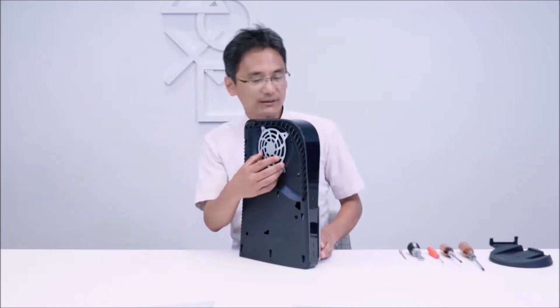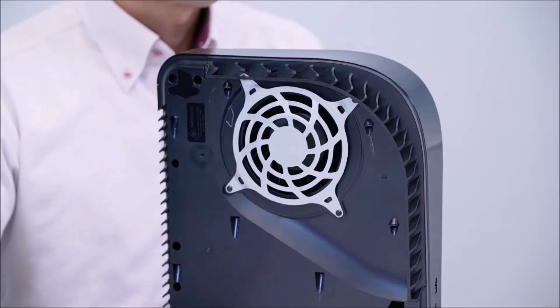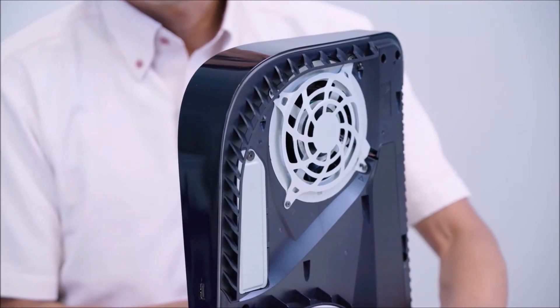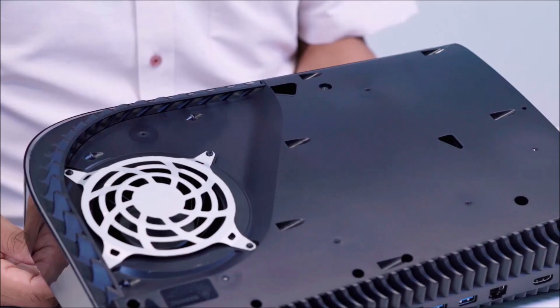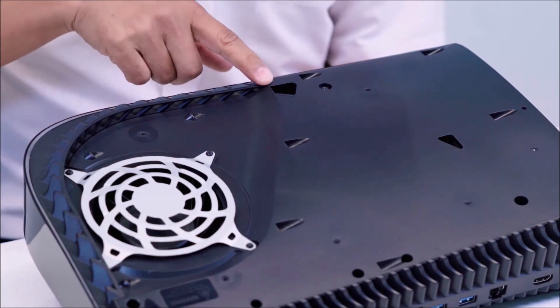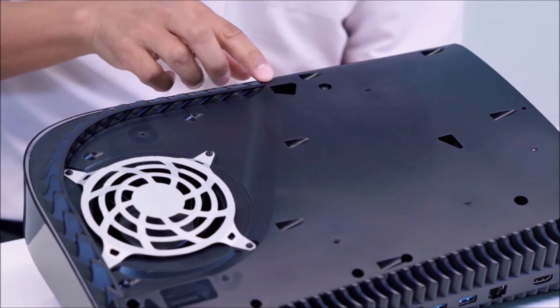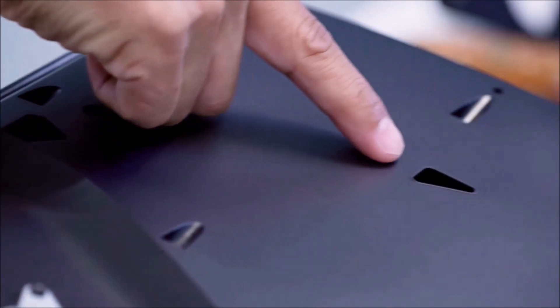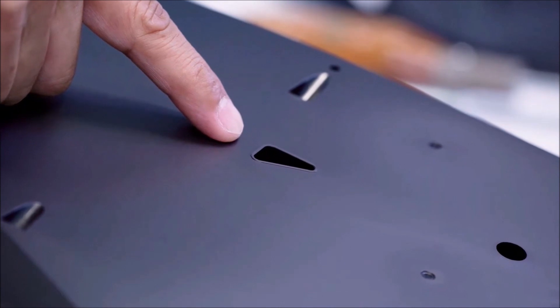This is where the cooling fan is built in. The fan is capable of drawing in a lot of air from both sides. The PS5 has two dust catchers in these two locations, and the dust collected can be vacuumed out through these two holes.